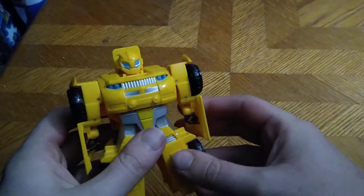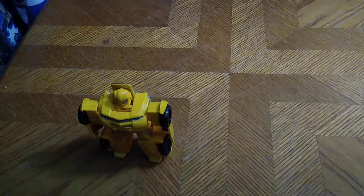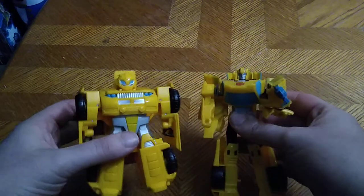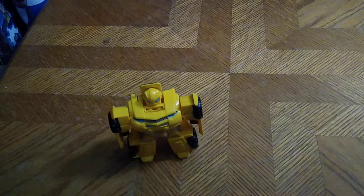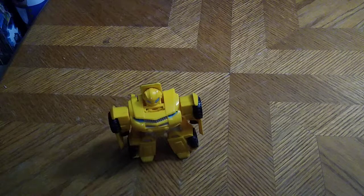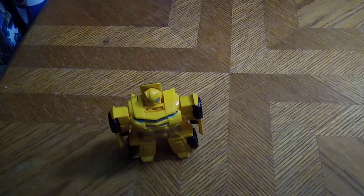For a comparison with another Bumblebee I reviewed here on the channel way long time ago, here we got Cyberverse Bumblebee. They look good for Bumblebees, because I like Bumblebee. I've had this figure for a long time here on this channel, but I took down the original review because no one seemed to be interested in this particular Bumblebee.